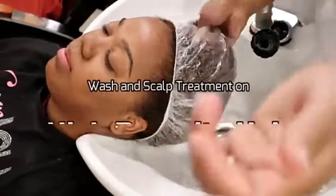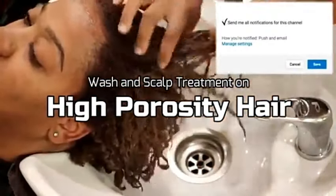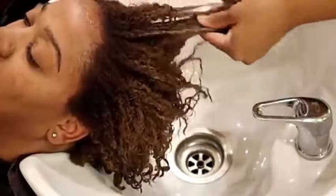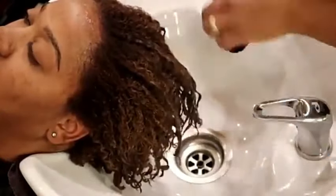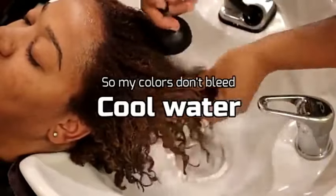Before we get started, make sure you go ahead and subscribe to my channel and then click on that bell notification so you're notified every time I post another video. This video is about five years old.